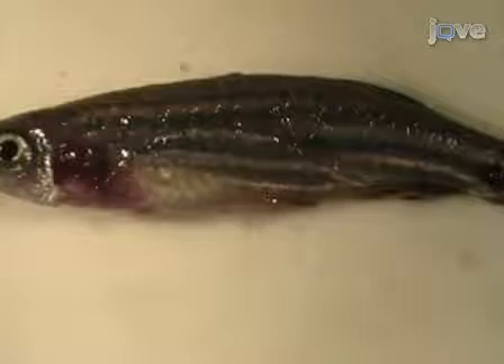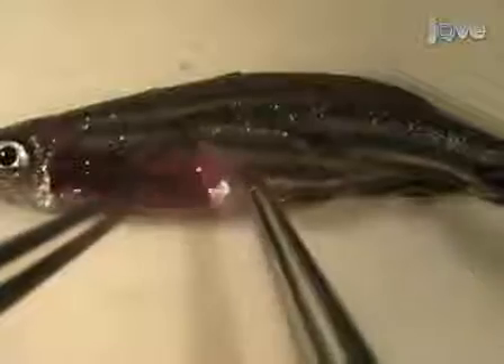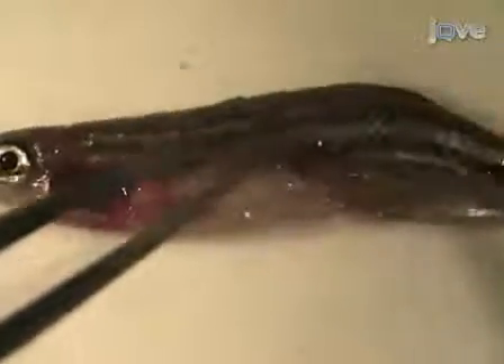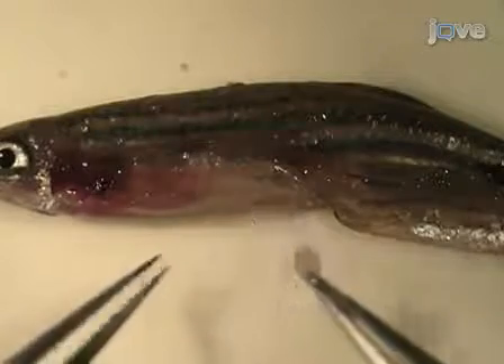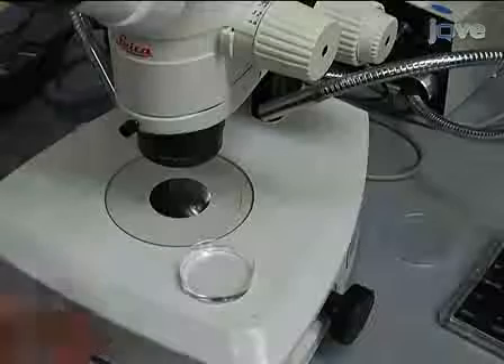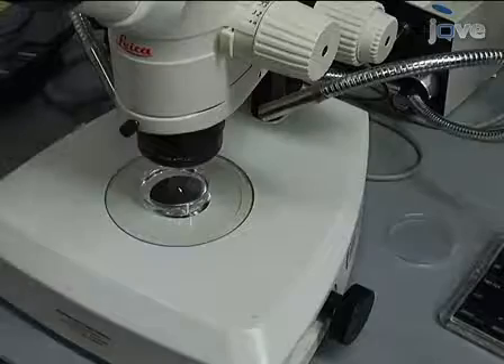Carefully remove the skin and underlying muscle from the side of the fish to expose the internal organs. The testes are long, white, paired organs that are attached to the dorsal body wall. Remove the testes and place them in a dish of room temperature PBS. Remove the fat associated with the testes and examine them with reflected light under a dissecting microscope to visualize the seminiferous tubules, which contain cysts with various stages of developing germ cells from spermatogonia to spermatids.